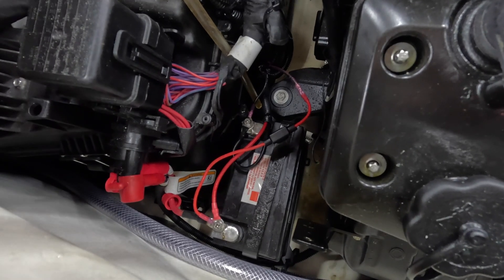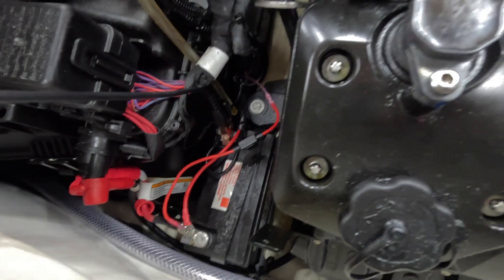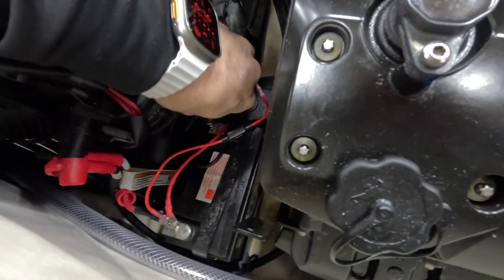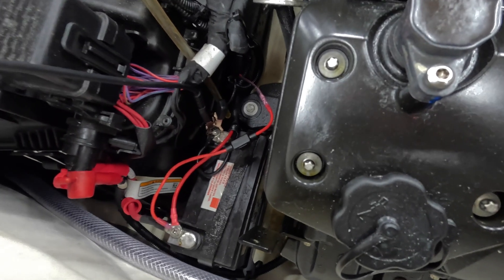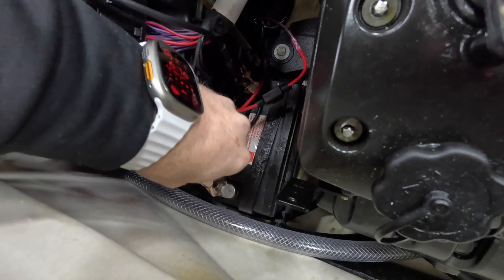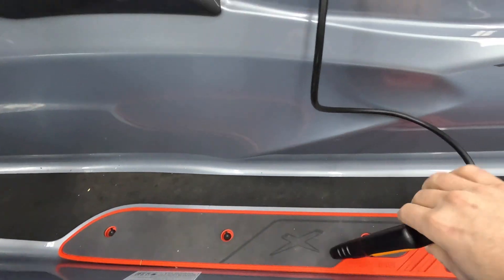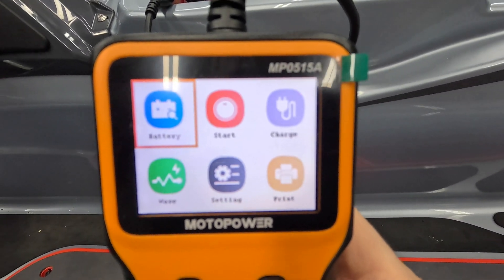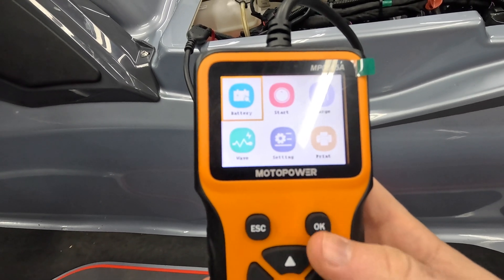I'm just going to connect the tester to the terminals here — get the negative and then the positive lead. It's very hard to get a good bite in here. This tester has a few different options: we have the battery status and the wave, which is just the voltage.